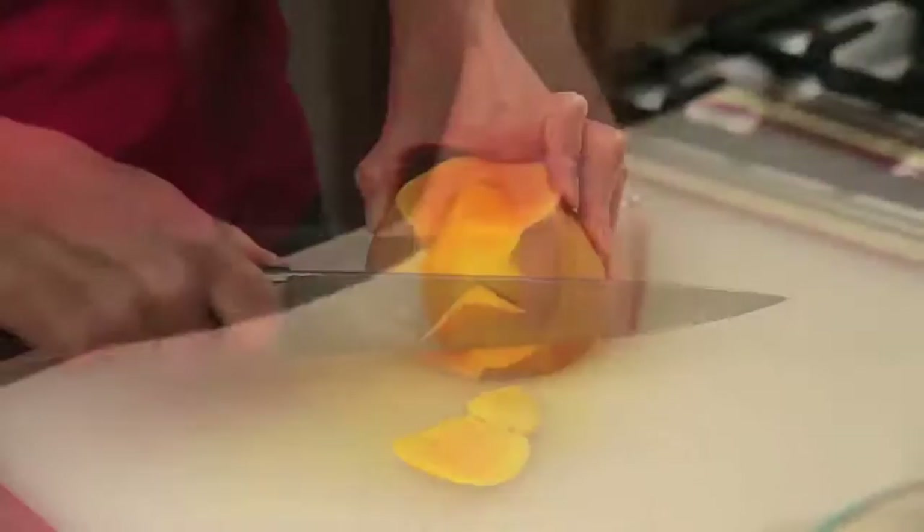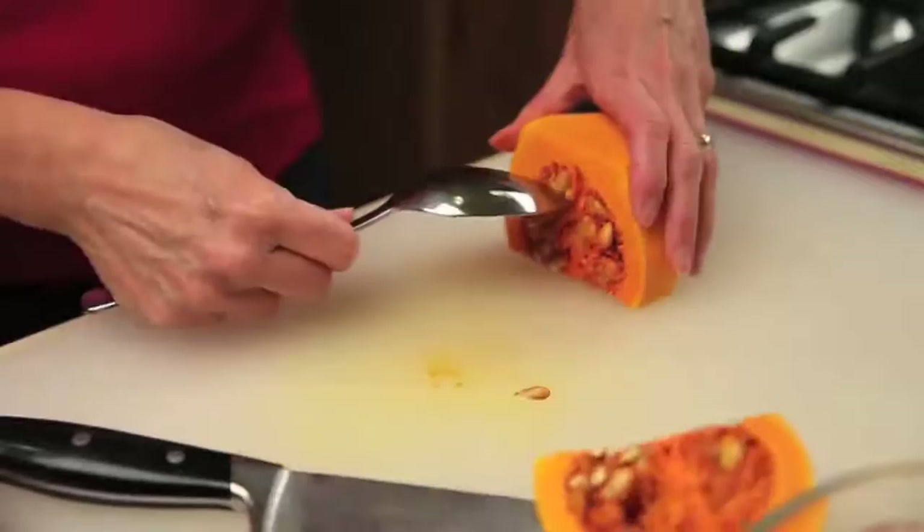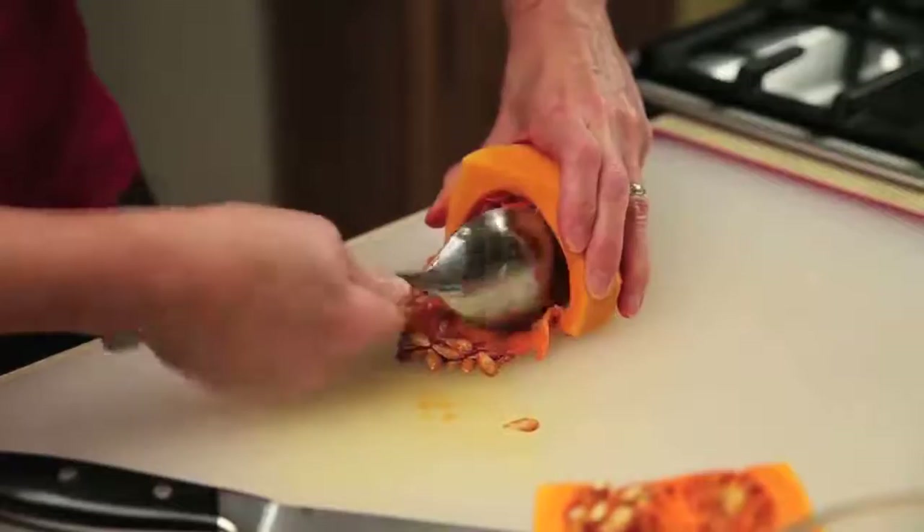Now cut in half and scoop out the seeds using a large spoon. Discard the seeds, or rinse and dry them if you'd like to later roast them in a bit of oil and salt in the oven — they're just delicious, like pumpkin seeds.